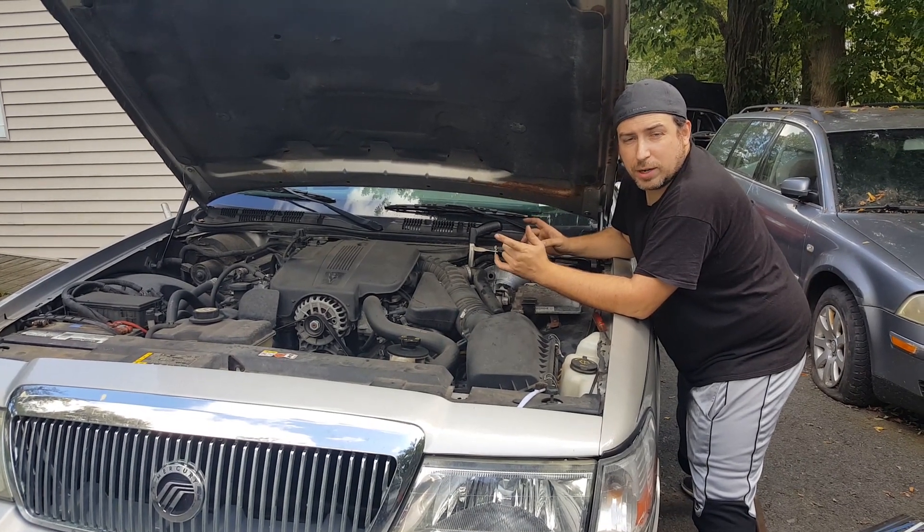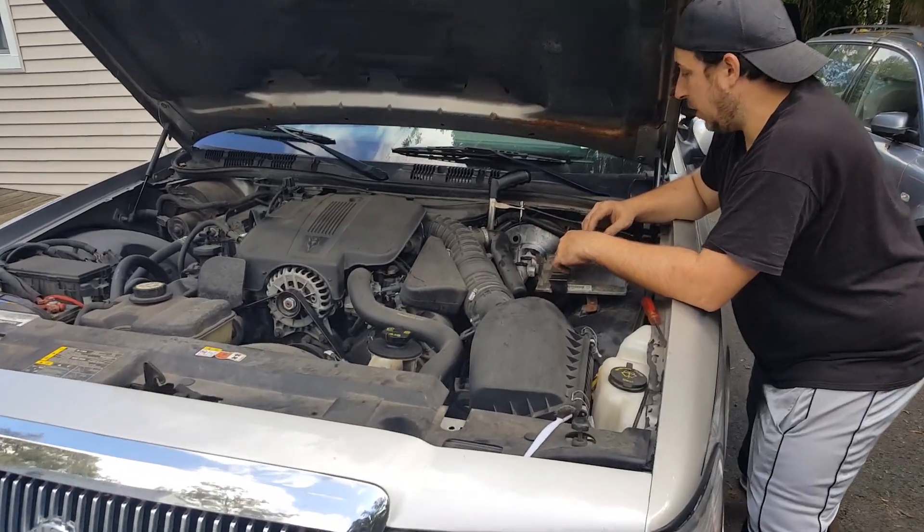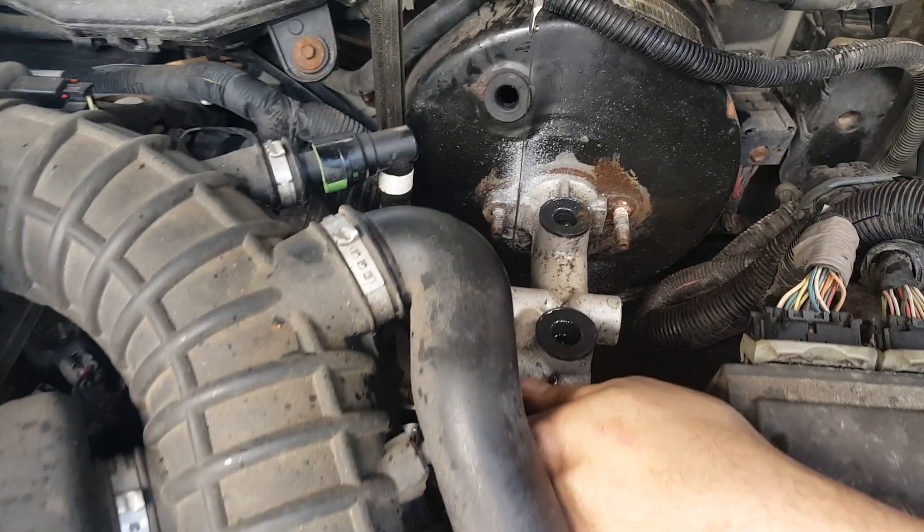Hey guys, welcome back to Get It Garage. Today we're working on a 2005 Mercury Grand Marquis with a 4.6 liter V8 and it has a bad master cylinder. I didn't know until I started working on it that this master cylinder was stuck in here real good.